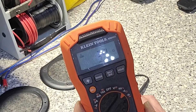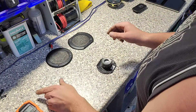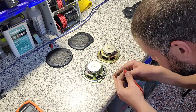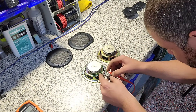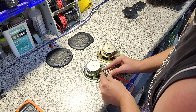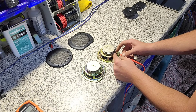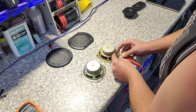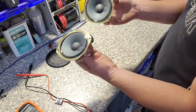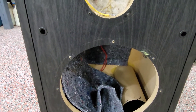The VS120 tweeter is giving me a 3-ohm reading — so different impedance for the two tweeters. Just for fun, let's measure the mid-ranges now that we've got the multimeter out. That's giving me 7 ohms — so that'll be an 8-ohm mid-range. And 7 ohms on the other one as well — same mid-ranges.